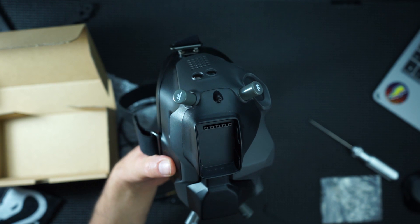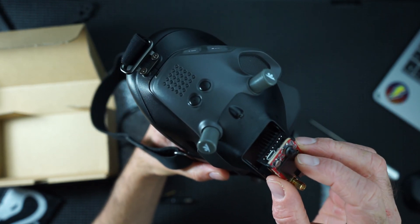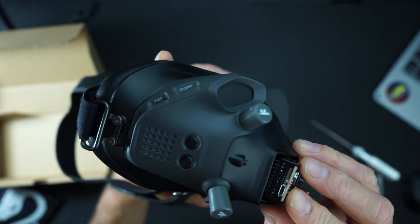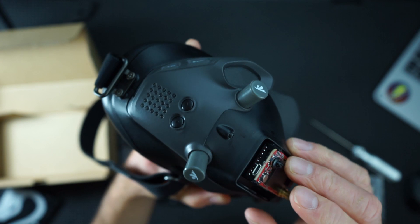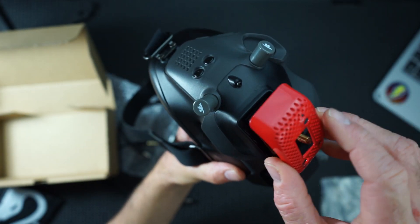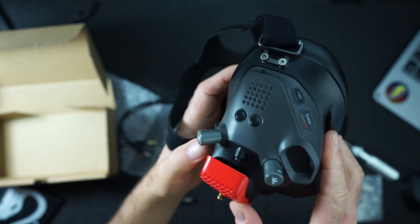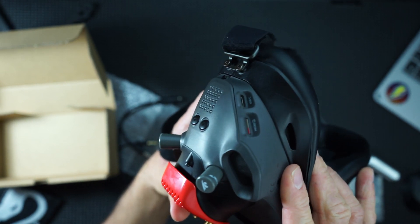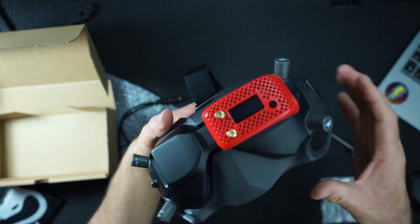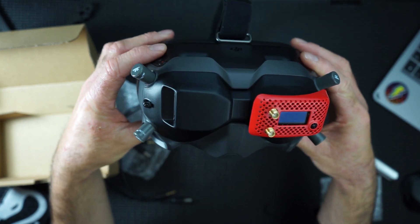I have my rapid fire module just over here, which will fit in nicely, just like so. Cover clips on, and the red looks pretty damn sweet I think.